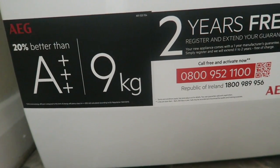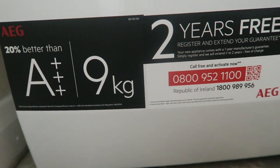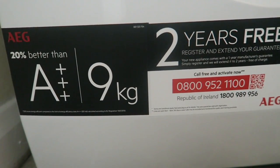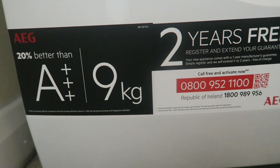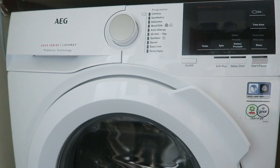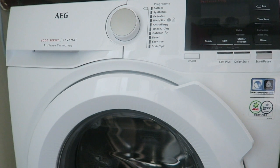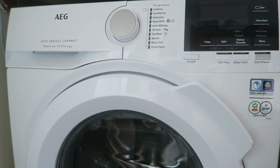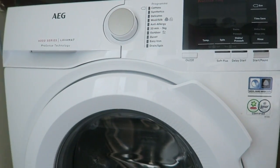This is also an A++ rated machine, which means it's really energy efficient. You're not going to spend as much money running it — they've estimated it costs just £29.26 to run a year. Something else I've noticed is that this machine is incredibly quiet. We sometimes put it on during the night and you wouldn't even notice it's on.